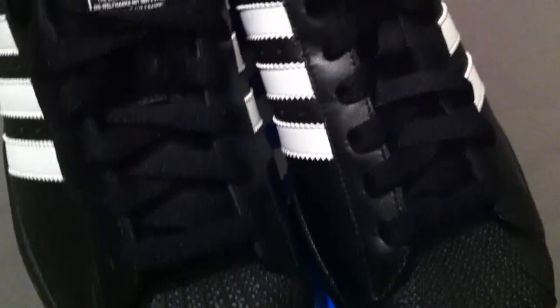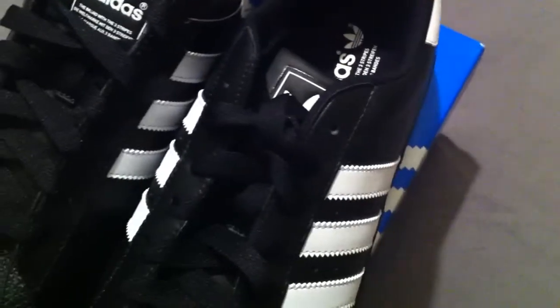Goes with just about anything you wear — you can't go wrong with having this particular pair. Pretty much sought after: black shell toe, black leather, white leather stripes.